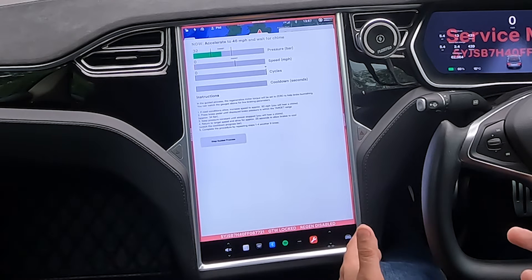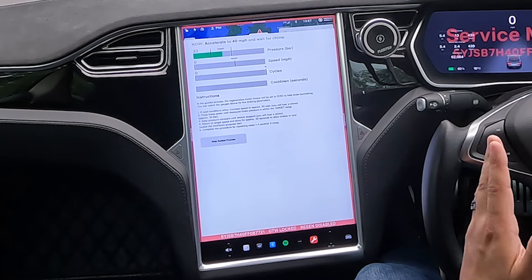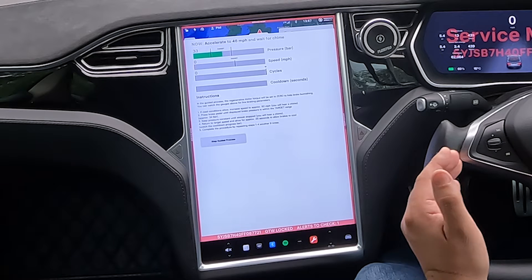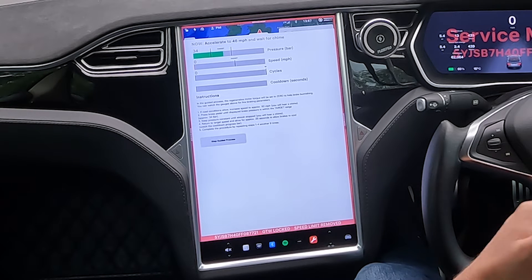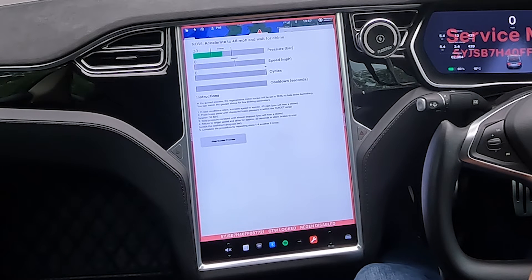The reason for doing this is we want to bed the new pad onto the disc, but we don't want any pad material transferring onto the brake disc while it's getting warm. That will give us high spots and low spots, cause disc thickness variation, and ultimately the customer is going to notice excessive judder from the brake pedal.